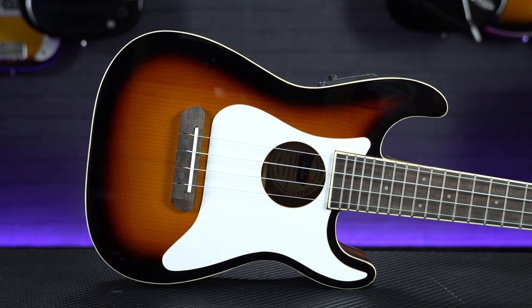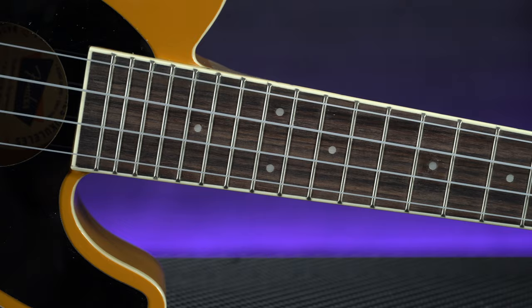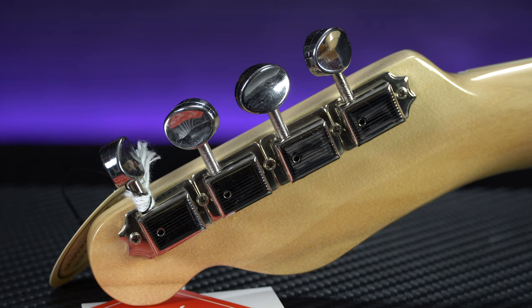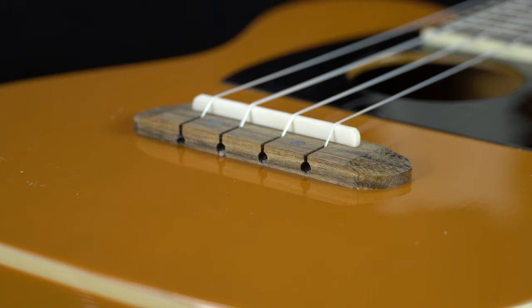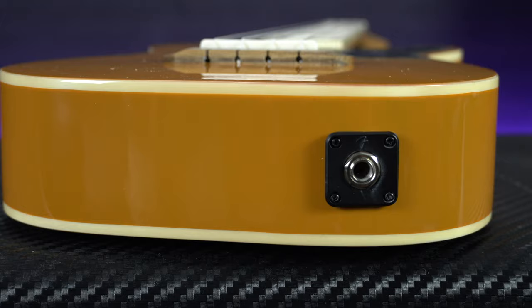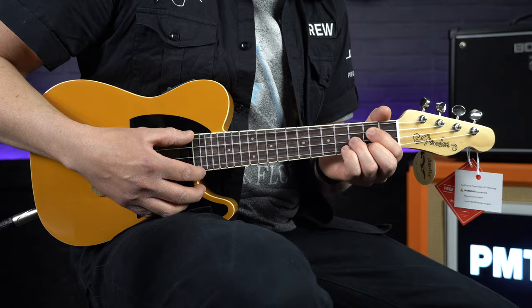These are concert sized ukuleles, so they're a little bit bigger than a traditional soprano size uke. They feature bound mahogany bodies with spruce tops, giving them a nice bright tone. The maple necks feel fantastic and look great with their gloss finish. They're fitted with bound walnut fingerboards, and up on the headstock you've got four-in-a-line vintage style tuners to match the aesthetic. The bridges feature a no-tie system which makes it really easy to restring these instruments. And finally, if you wanted to gig one of these ukes, they sound great plugged in — fitted with a Fender designed pickup and preamp system featuring controls for volume and tone with a built-in tuner.